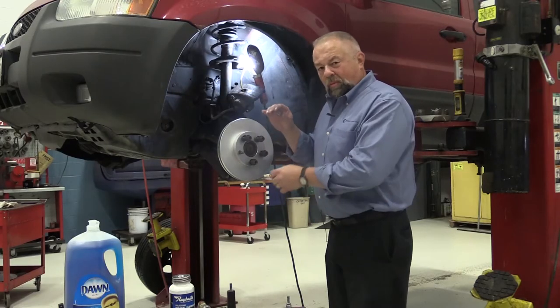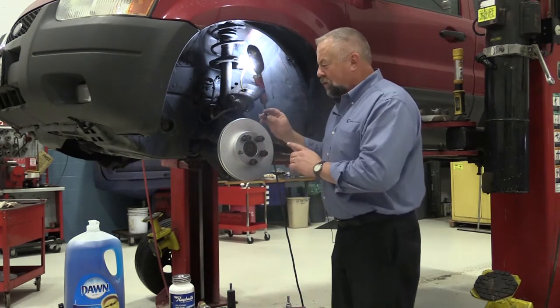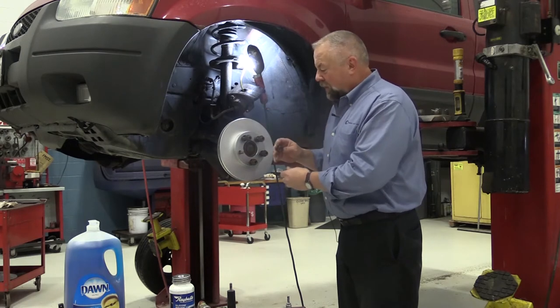We've got the hub clean, we put the new rotor on, and now we're going to check lateral runout. But before we check lateral runout, we have to tighten the rotor down on the hub.